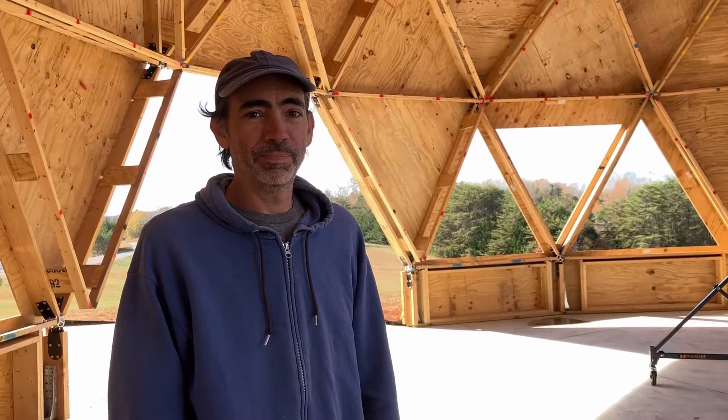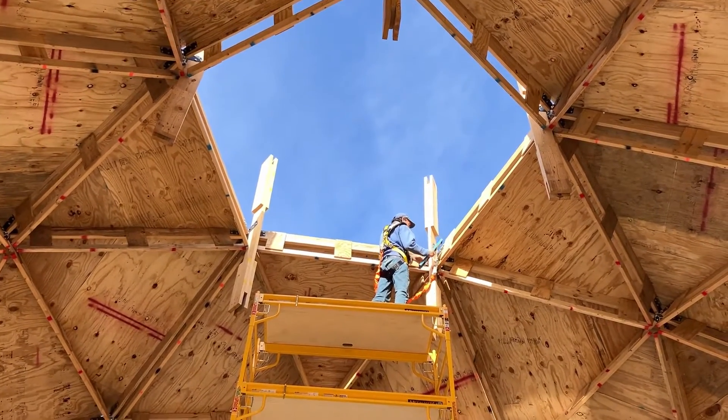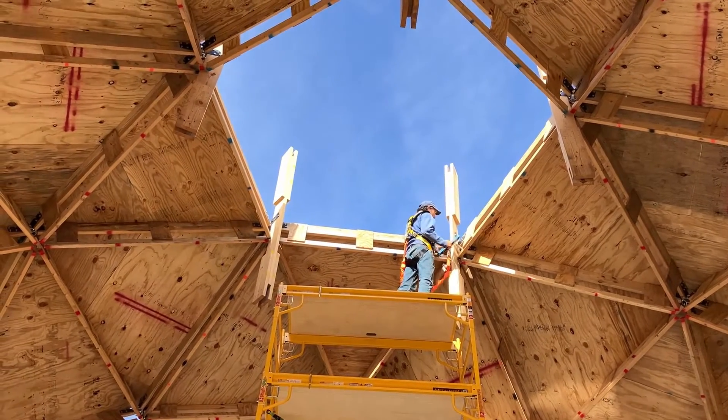What in the world is a cupola? It's the observation deck, of course. It's gonna be our mini third floor with windows all around. It's gonna be super pretty. Before we can get started putting up the floor joists, we need to plumb these vertical corner struts, so that's what he's up there doing now.